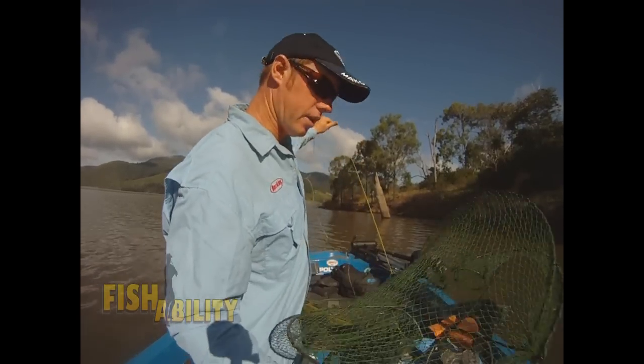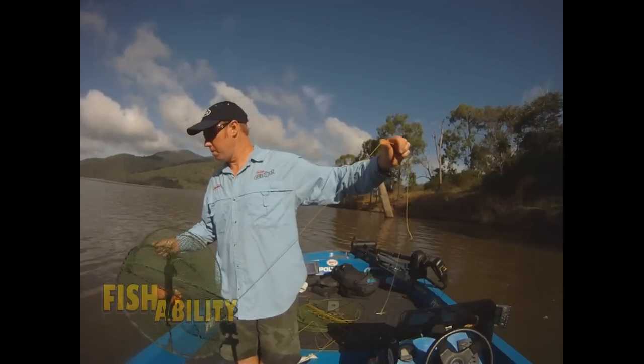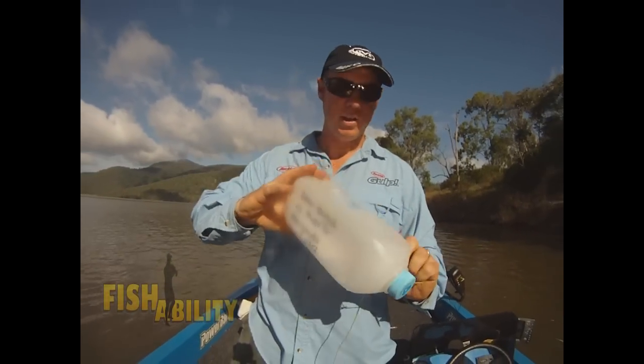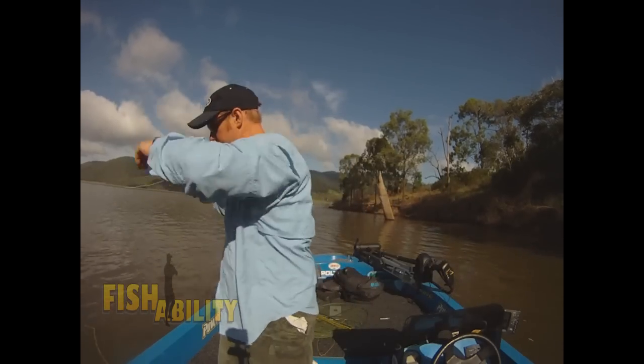There we go. I'm going to throw this one in about 10 foot of water, pop him over the side of the boat. You want to also make sure that your traps have got your name on the trap, as well as the float — a milk bottle is fine, it's big enough. So I'll put my name and address on that.